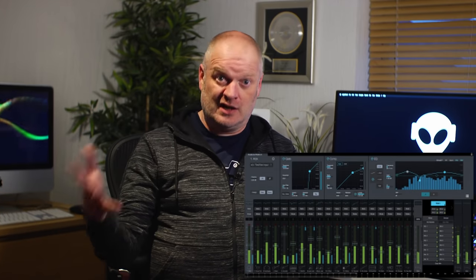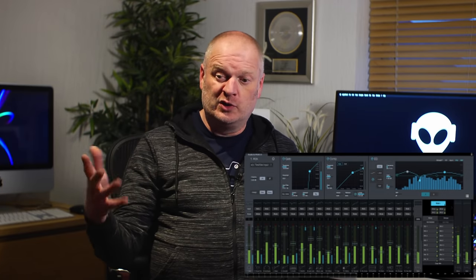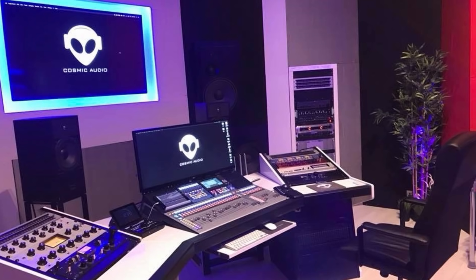Our rack unit packs all the punch of the desk into a rack — fantastic. There are no controls on it, so how do you control it? Two ways: directly via the computer using PreSonus's own Universal Control app, or you can plug in a router and control it over Wi-Fi from an iPad or phone. In studio world this is great too — the more tech-savvy musicians can download the free app and control their own monitor mix using their phone.